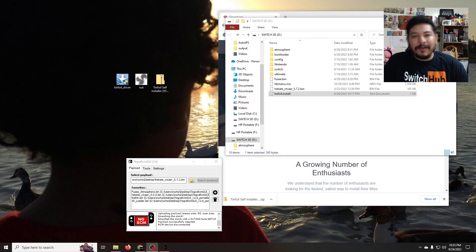How's it going everyone? Welcome back to another video. Today we're going to be setting up Tinfoil and the software that works with it called NUT. So let's go ahead and check it out.